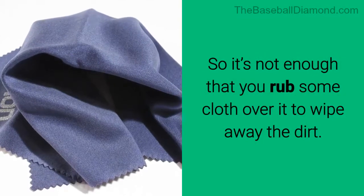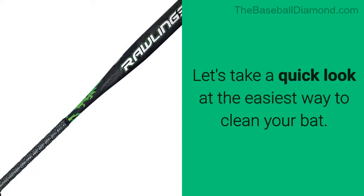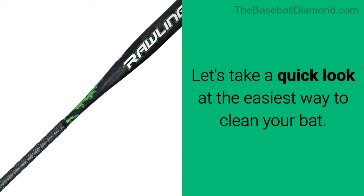So it's not enough that you rub some cloth over it to wipe away the dirt. Let's take a quick look at the easiest way to clean your bat. Hi everybody, Jeff Wise from TheBaseballDiamond.com here to talk about how to clean a baseball bat.